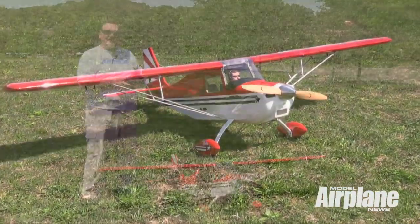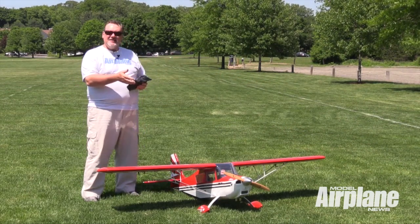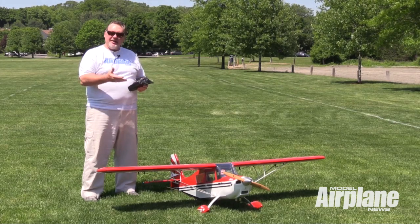It is powered with a DLE 30cc gasoline engine, and it turns an 18-10 propeller, which gives it plenty of power and plenty of thrust.